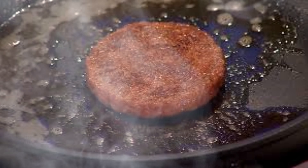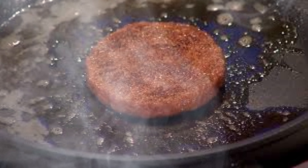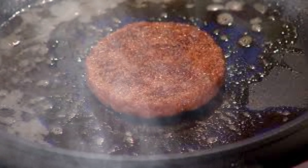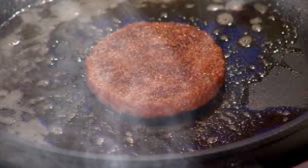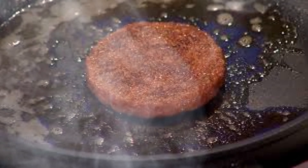Scalability is another crucial challenge. While current methods work well in laboratory settings, scaling up to commercial production levels presents significant engineering challenges. Developing large-scale bioreactors that can maintain uniform conditions and support high cell densities is essential for making lab-grown meat economically viable.